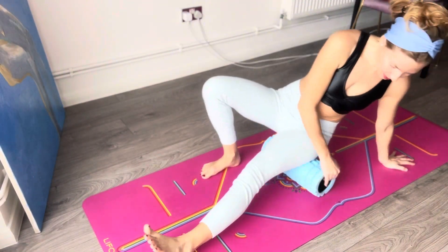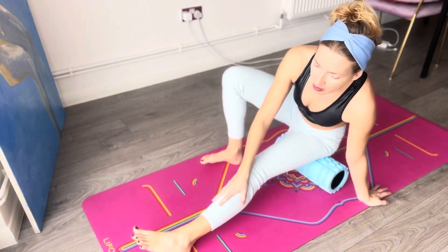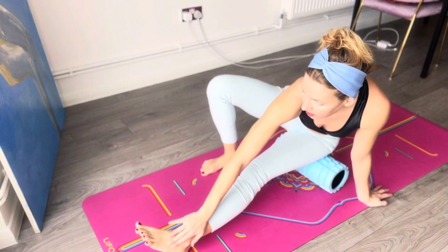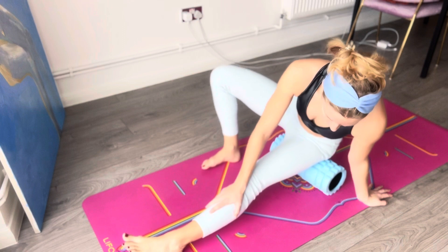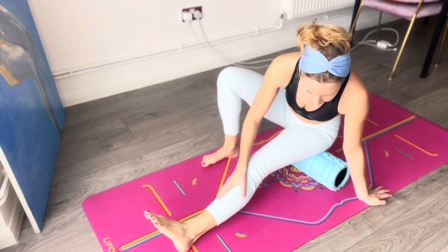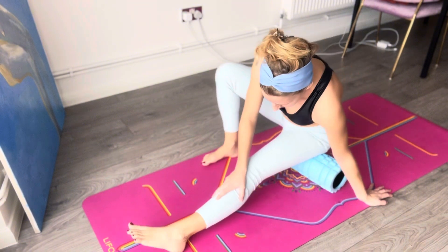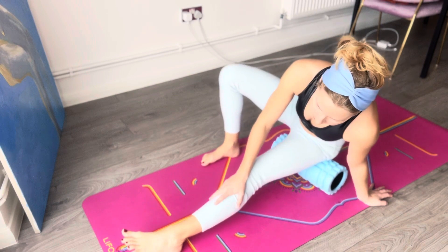Let's start by warming up our hamstrings, basically touching over everything that we're going to be using and focusing on. Because I'm going to focus on our legs and buttocks, I'm going to ask you to warm that up. So hamstring attachment — go slow here. I barely feel it because I do it so much, but at the beginning it was excruciating. So go slow — you're just sitting and rolling on your roller at the hamstring attachment.